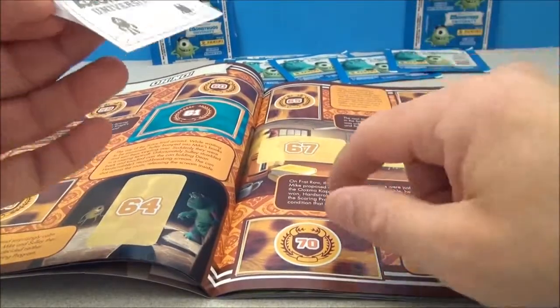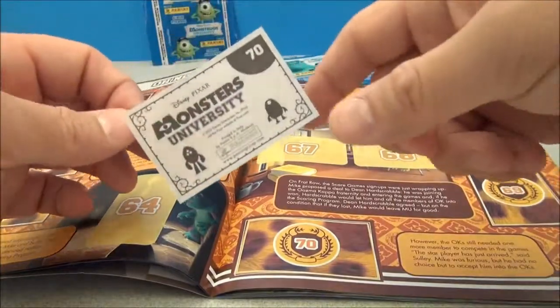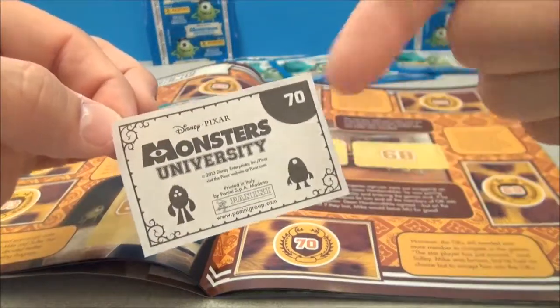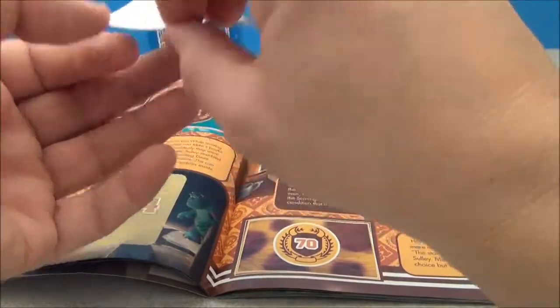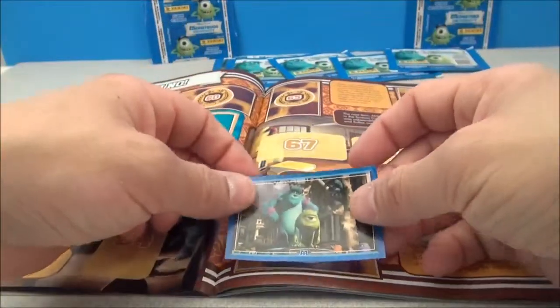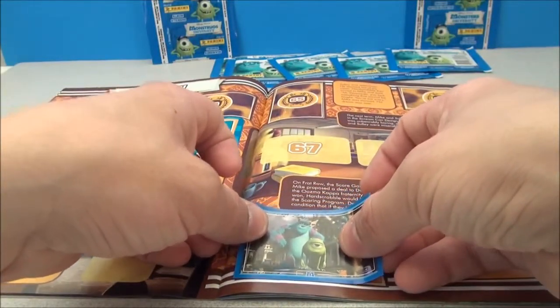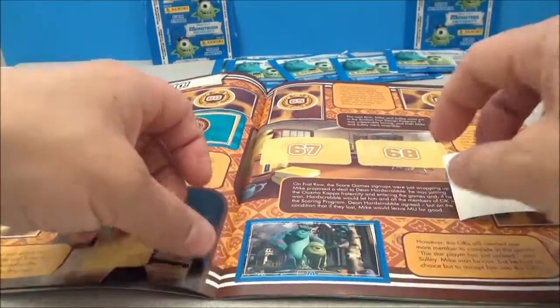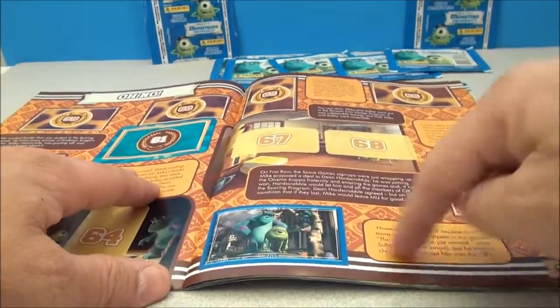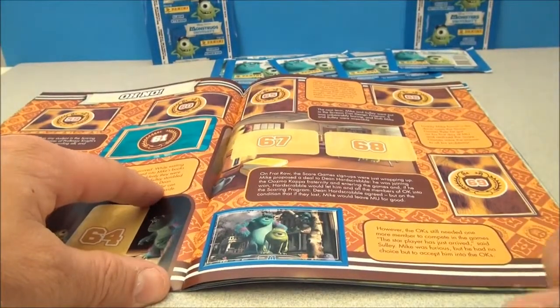Okay, so this isn't rocket science. How this works is each of the blank panels has its own little number, and then on the backs of the stickers there's a corresponding number. So you find number 70, peel the back off, and place it carefully. I guess it doesn't have to be perfect, but if I give this to somebody I should try to make it as nice as I can. There's also a little description and story panel you can follow along with.